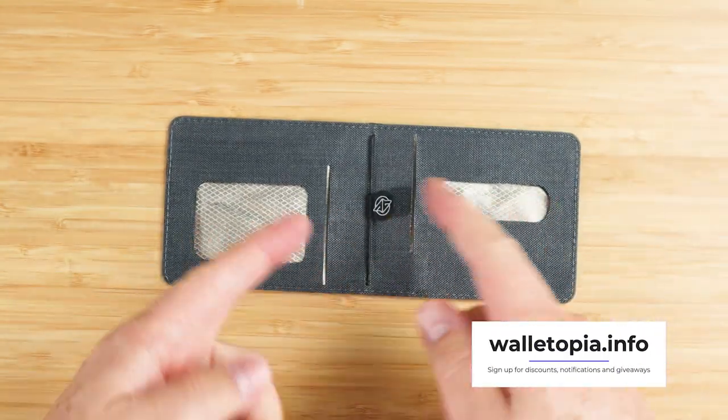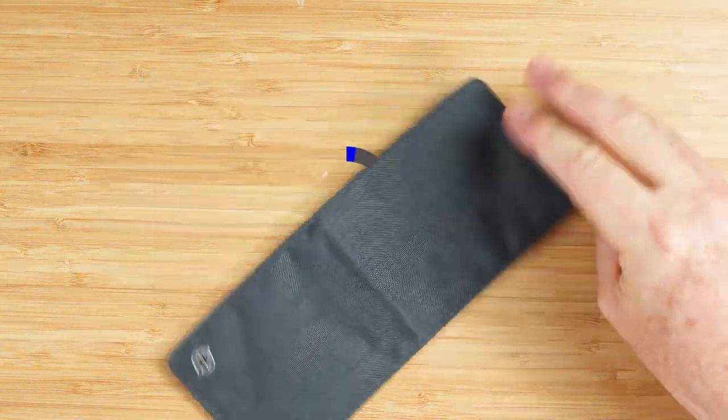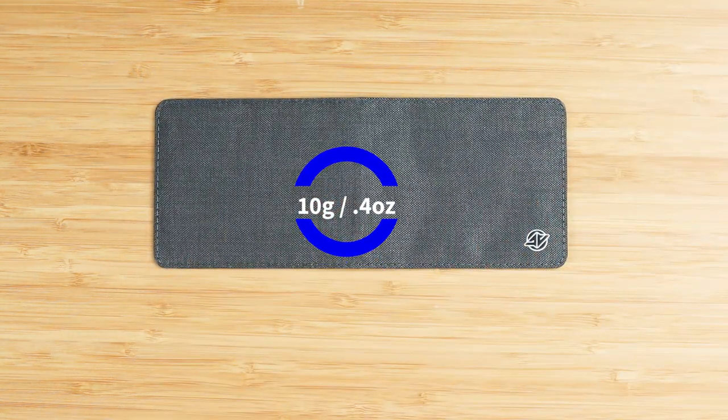When it's closed, its measurements are 3.9 by 3 by 0.5 inches, and it weighs — get this — 10 grams. Very, very light. It seems super simple, but it's how it was constructed and the design that makes it so thin, so keep watching.